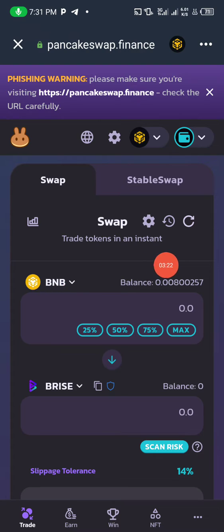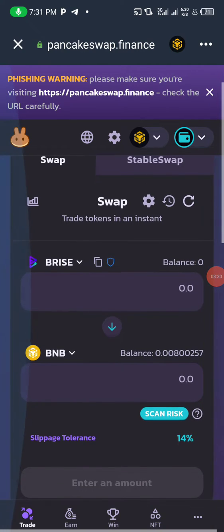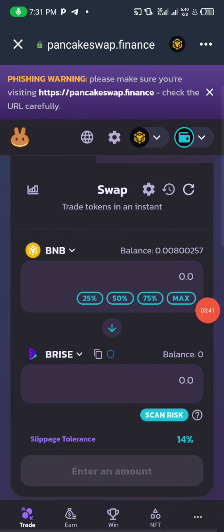You can click the swap button to switch the positions. If BNB is below, that means you are selling the top token to get BNB. If you want to sell any crypto project and convert it to BNB, that project must be at the top. If you want to buy that project with BNB, then BNB should be at the top.